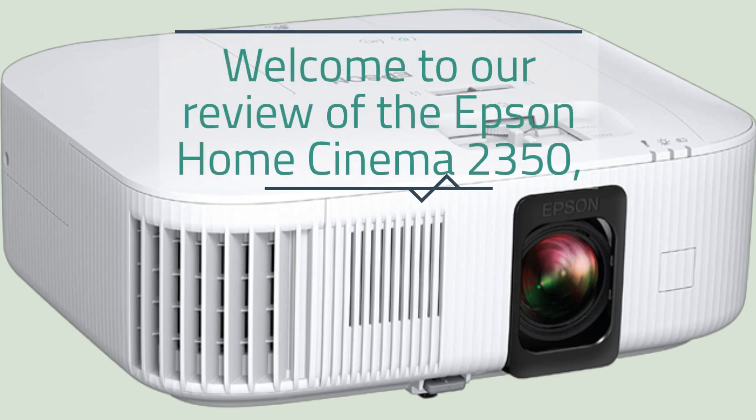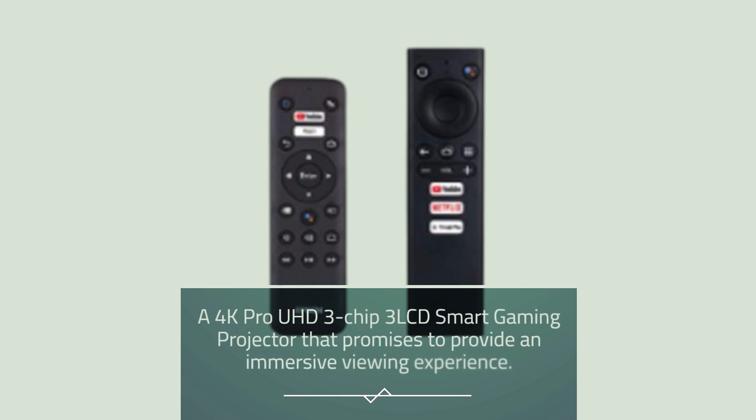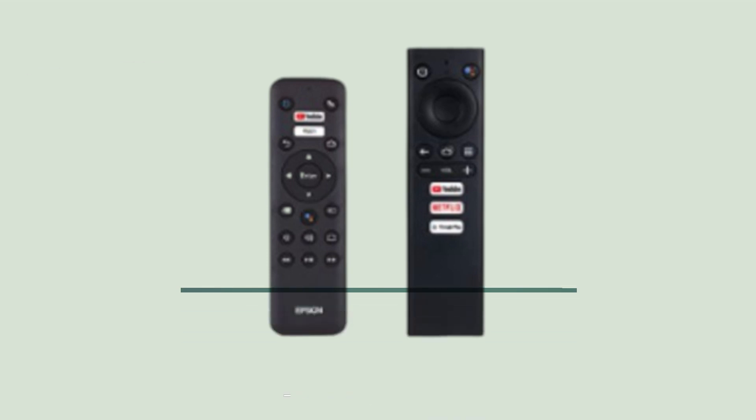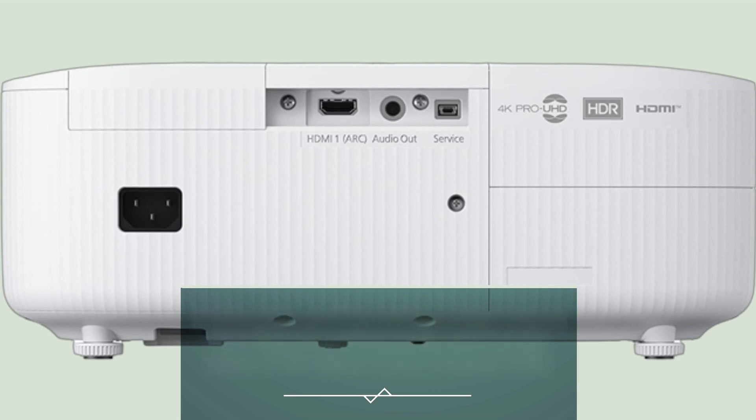Welcome to our review of the Epson Home Cinema 2350, a 4K Pro UHD 3-Chip 3-LCD Smart Gaming Projector that promises to provide an immersive viewing experience. In this video, we'll be taking a closer look at the features, performance, and overall value of the Epson Home Cinema 2350.